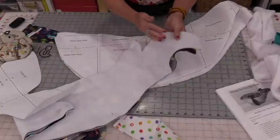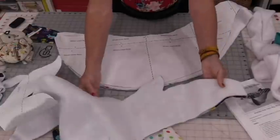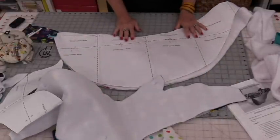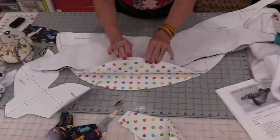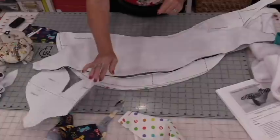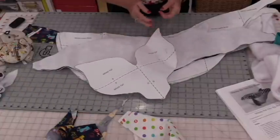So I have the whale top done that way — the fins, everything has been done that way. All of the pieces have been cut out first. Now that I have all my pieces cut, I'm going to start sewing, and it might be fun if we do the fins first.